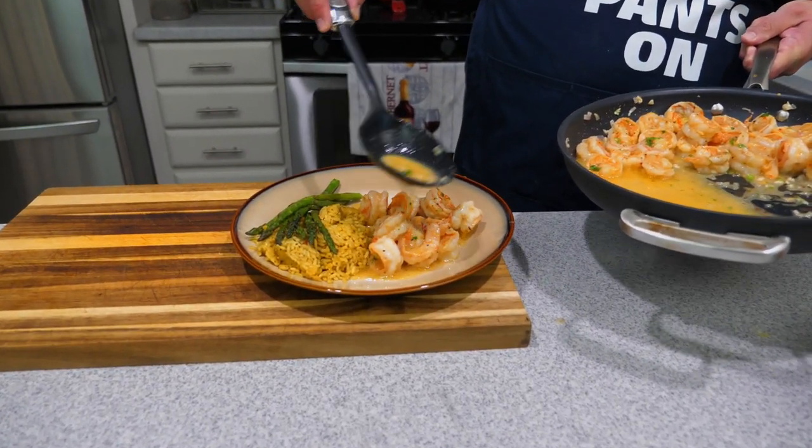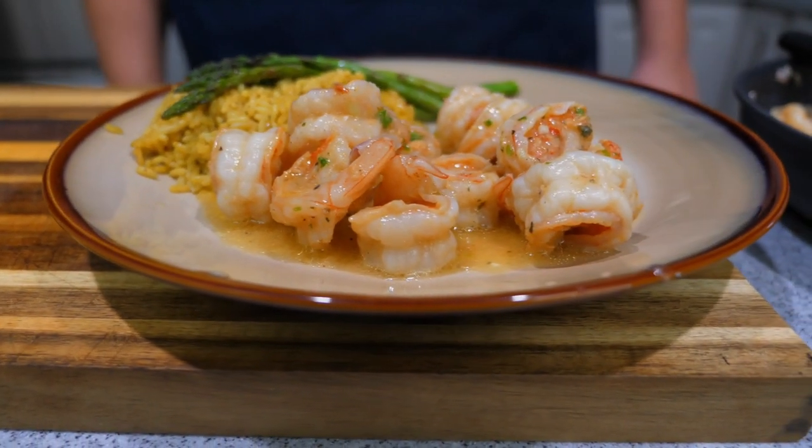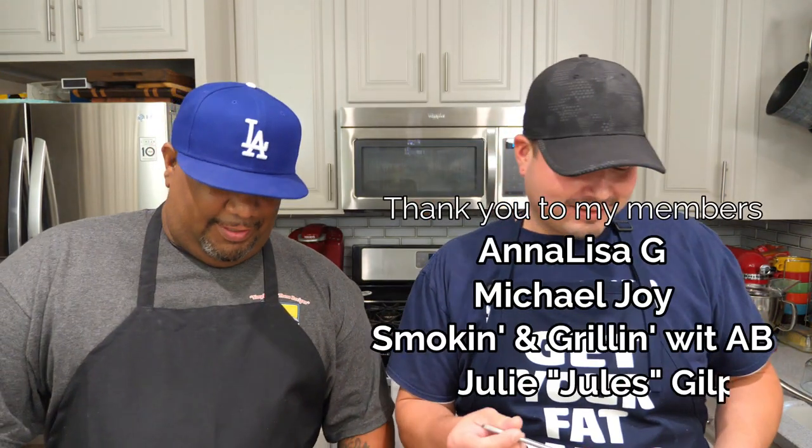The asparagus we just sautéed in some butter with a little salt and pepper — this was a fantastic dish. It's always great to be in the presence of friends and family. My boy AB, thank you so much for welcoming us into your home. Go check out his page, Smoking and Grilling with AB. We're not gonna wait for the taste test — hey, hands down it's already good. Cheers y'all! Mmm — buttery, garlicky, lemony, spicy. Sweet Smoky Joe's garlic butter seasoning — you gotta try this on seafood.